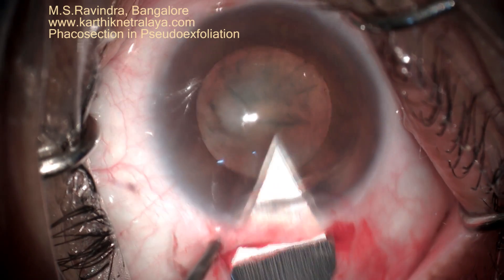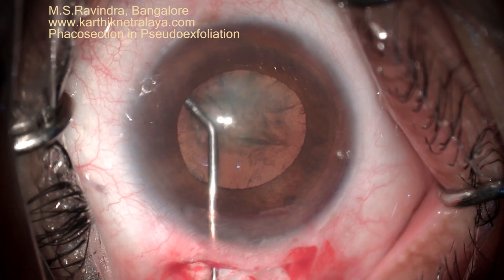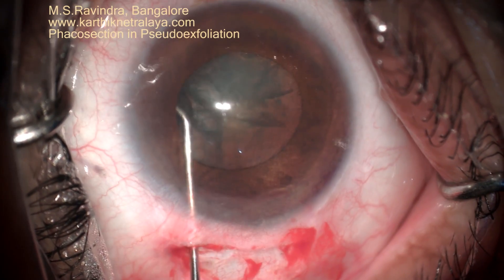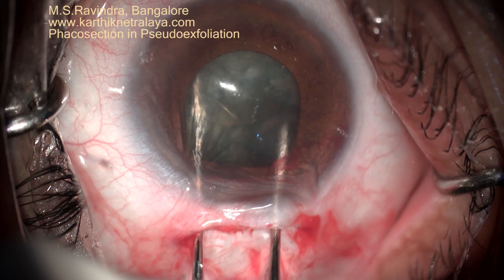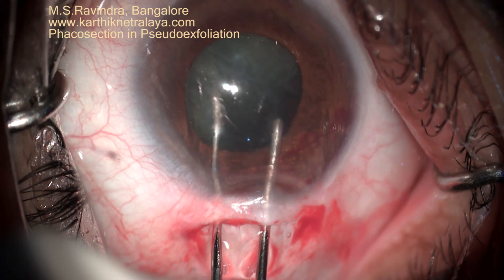Topical anesthesia plus intracameral lignocaine 1% is injected into the anterior chamber — a few drops are good enough. Good one-point hydrodissection with a special cannula. There is a floppy iris, as you can see now.